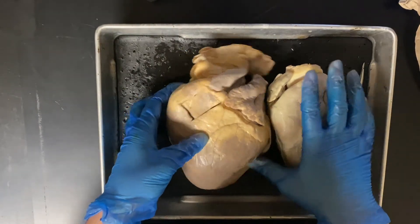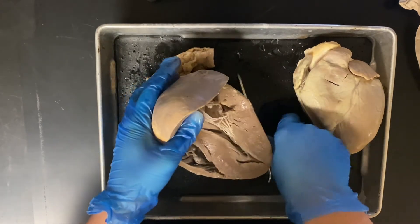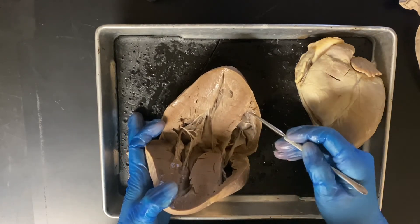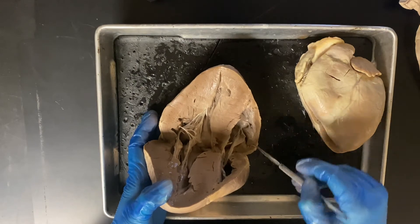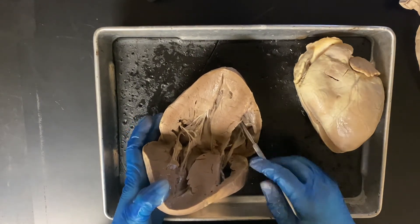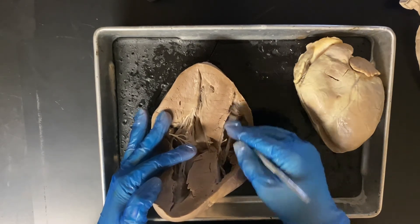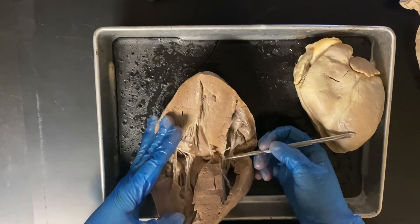Now let's go through some practice questions similar to what you might be asked on a quiz. For example, you might be asked to identify this structure — go ahead and try it yourself and pause if you need to. This is going to be the right ventricle. You might then be asked: what is the structure directly before the right ventricle in the pathway of blood? Pause if you need to think about it — the answer is the tricuspid valve. Note that valves are included in the pathway, so right atrium alone would be incorrect. Before the right ventricle, it's the tricuspid valve.